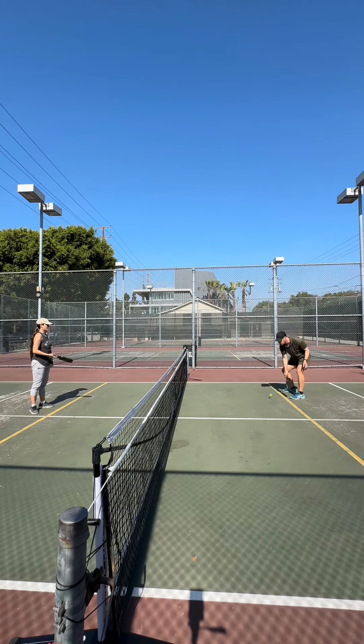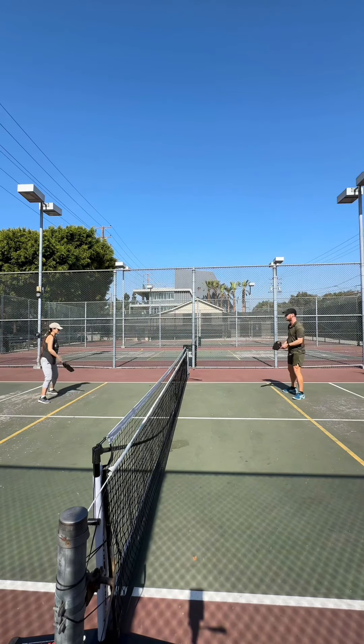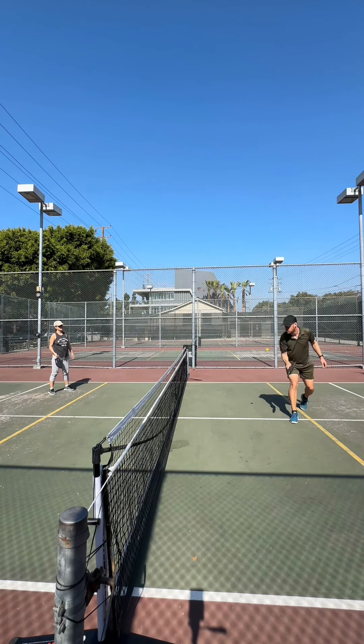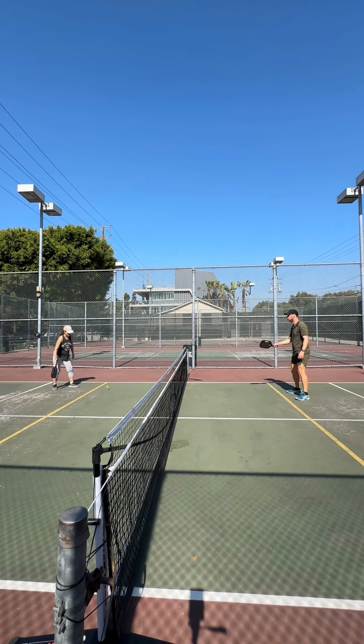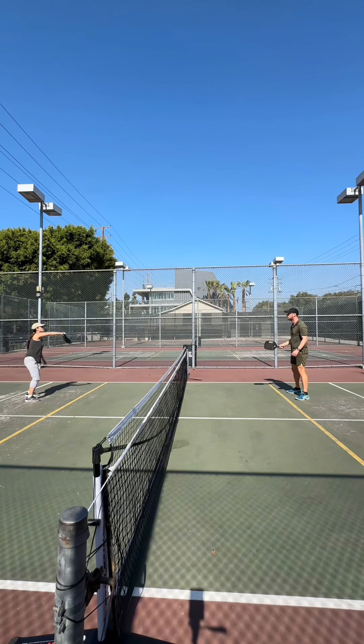Another thing to note is that the Mini Training Balls do not bounce on the court surface like you might expect. Definitely not like a standard pickleball — they bounce a lot higher, and that can be a little discombobulating. So dinking or bounce drills are kind of off the table.